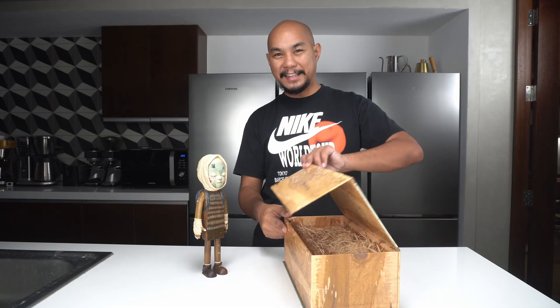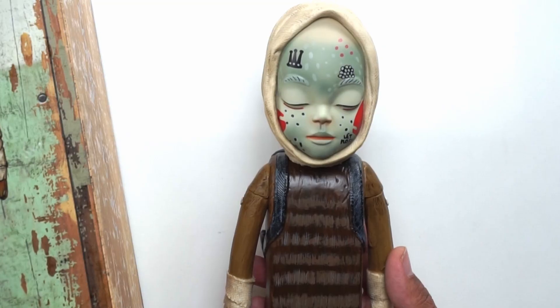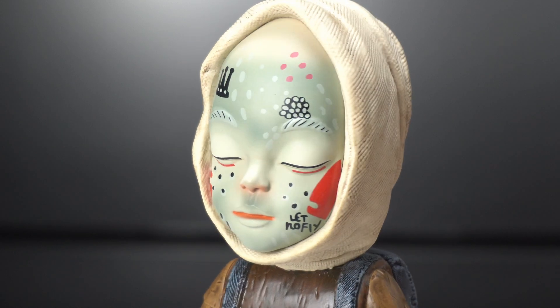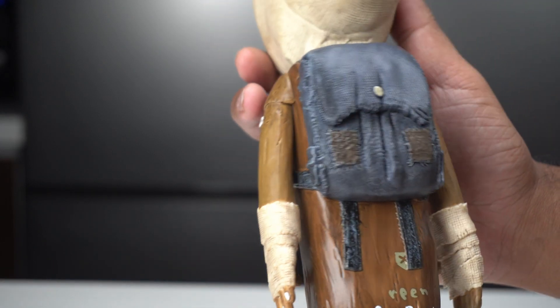When I found out this toy was launching I jumped in the car and drove to Vinyl on Vinyl. I assure you, if they had pre-announced it, it would have sold out. What you're seeing is a true advanced release of the number one Ulala from Reen Barrera. The story of the Ulala is that they have their emotions written on their face. On this one's face there's a crown, some red Martens, and it says 'Let No Fly.'